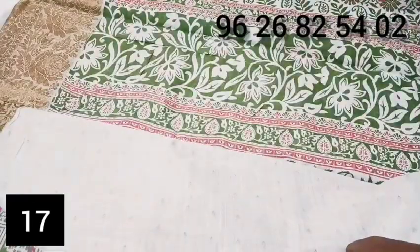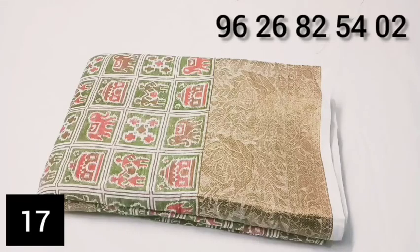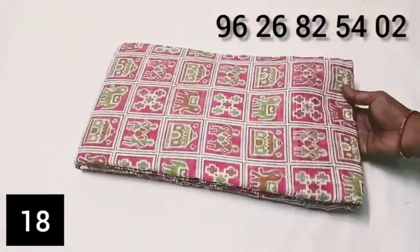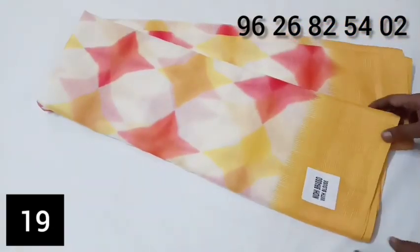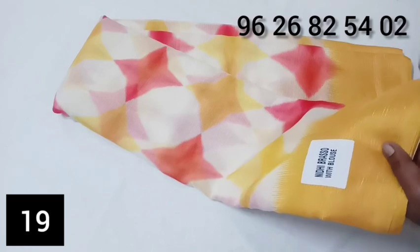You can purchase the zari at a price of just 3.95 rupees. You can purchase the zari lines.